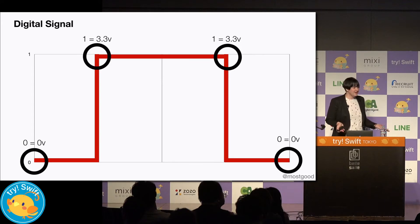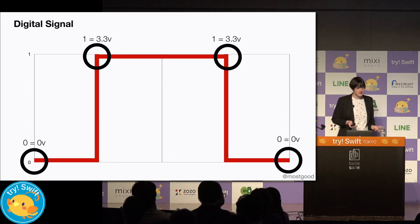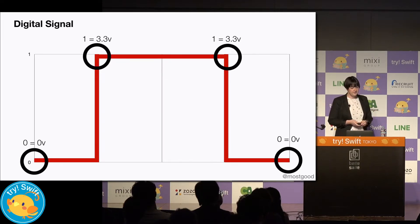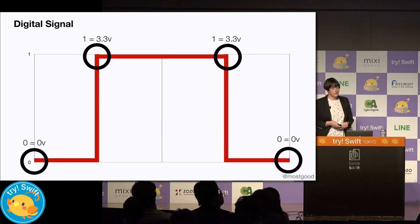So when I say on and off, what does that actually mean? With the Raspberry Pi, we deal only with digital signal. If we think of signal as continuous, at any given time there's a single value the signal can be. With digital signal, the value can only ever be 0 or 1. So when we send 1 through a GPIO pin, we're saying send 3.3 volts. And when we send 0 through a GPIO pin, we're telling it to send no voltage to that pin.